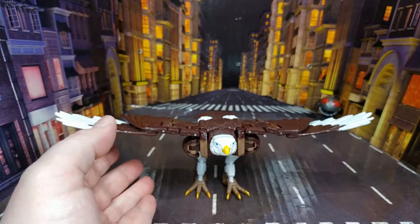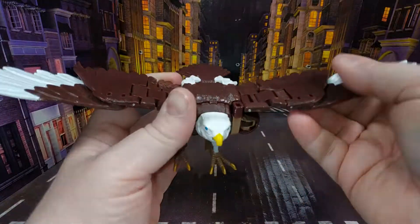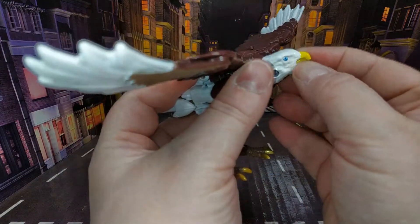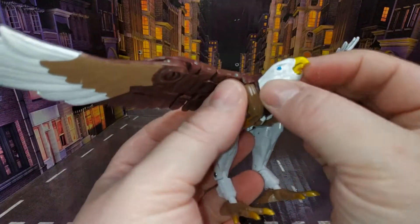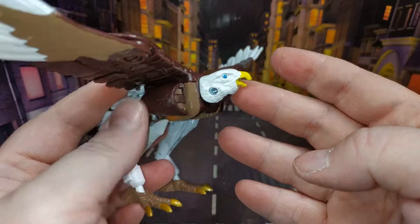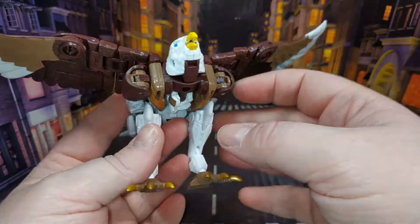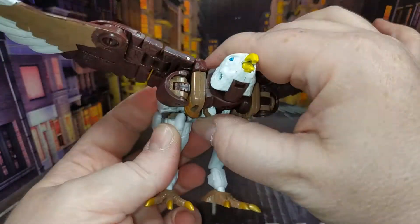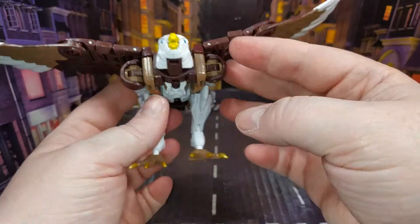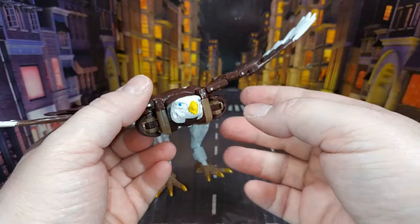Articulation in beast mode: you've got all the articulation in the wings so you can do that however you like. The head does rotate, and if you can get your fingernail in there you can open his beak — just the same as on the original Airazor mold. The beast mode isn't fantastic, but it's not terrible.